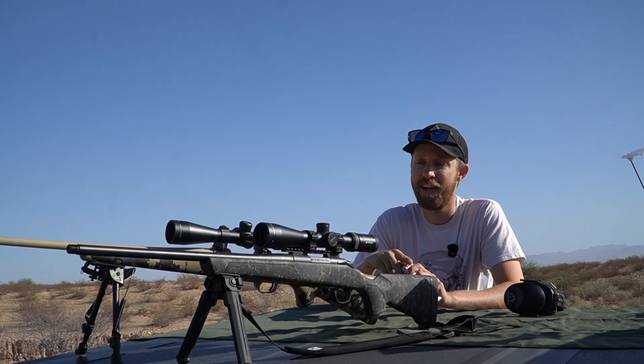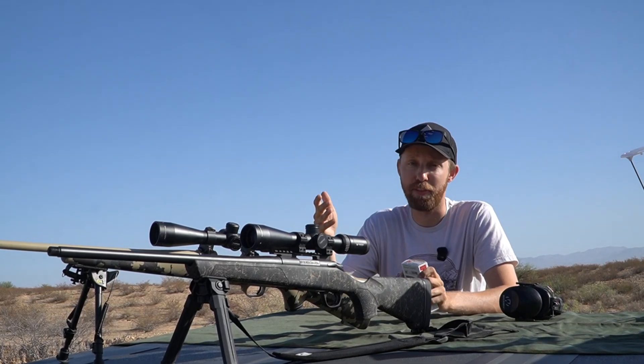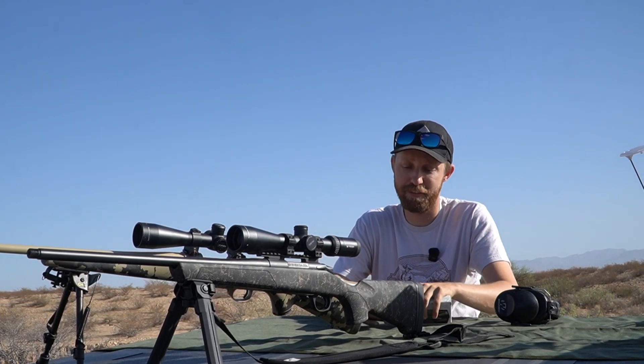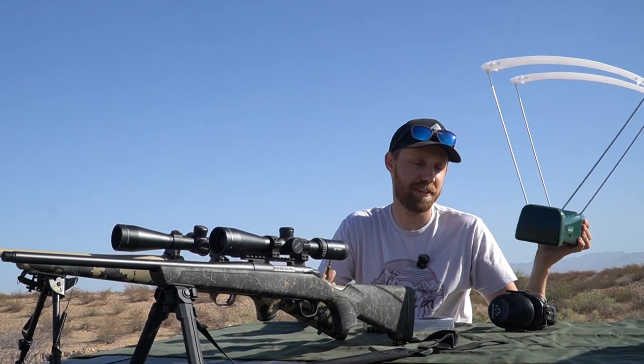Now before people come for me in the comments — I know this isn't exactly an apples to apples comparison. They are two different rifles, two different platforms. But they're both 6.5 Creedmoor, shooting the same ammo, and they do have the same barrel twist rate. So I'm just curious to see what the difference in speed is. I also have a very cheap chronograph that I'm not sure how accurate it is, but we're going to see what we get. Let's shoot a group with each one, take an average, and then compare.